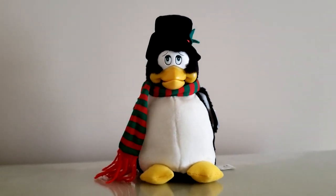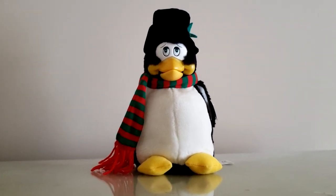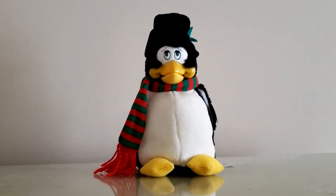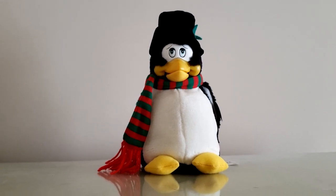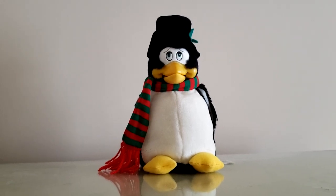And that's pretty much it, guys. That's the Dancing Penguin from 1998, made by the one and only Jemmy Industries Corporation. I do find it kind of weird how this is part of the North Pole Productions line, speaking from a canon point of view. But hey, it is what it is — another vintage classic from Jemmy Industries. Thanks for watching. We'll see you next time.